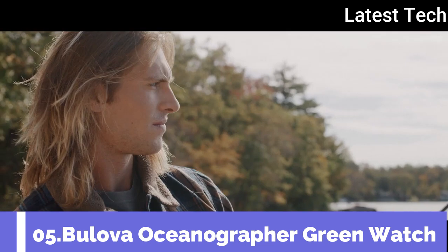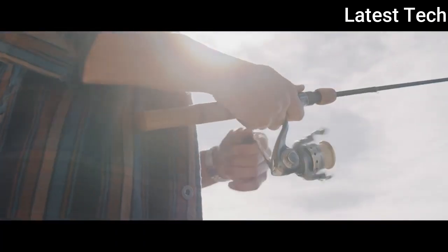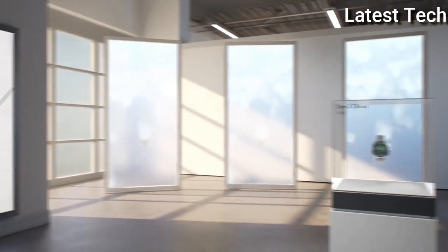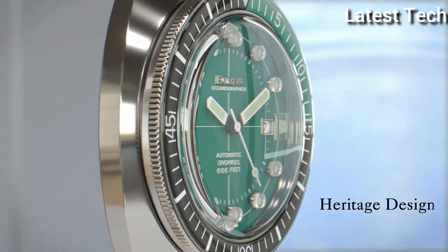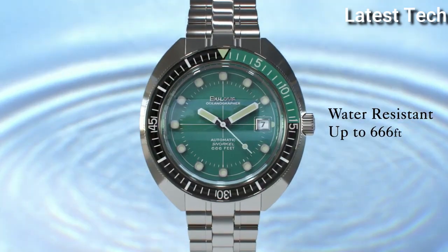Top 5. Atom shape: round. Dial window material: mineral. Display type: analog.